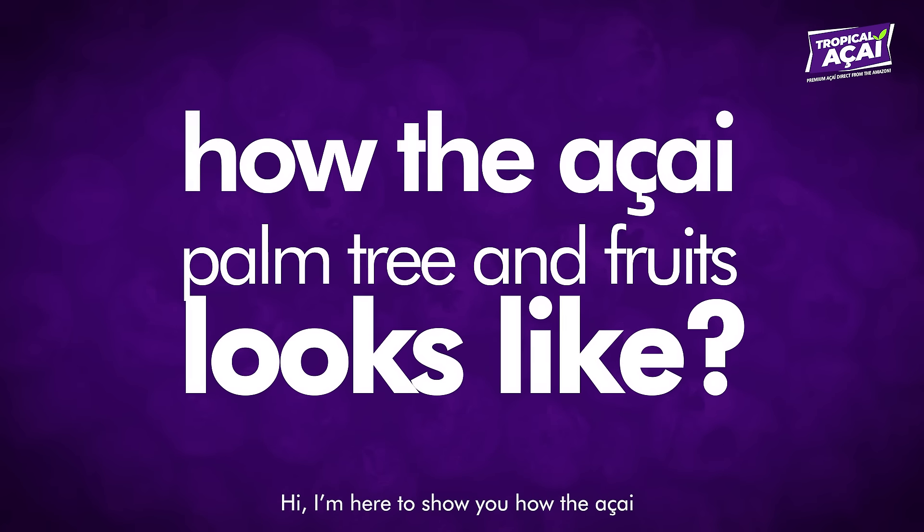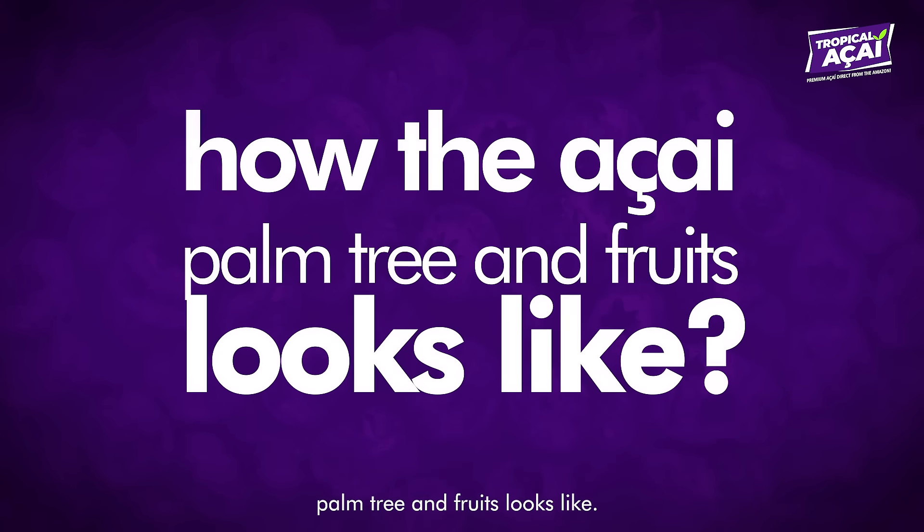Hi! I'm here to show you how the acai palm tree and fruits look like.